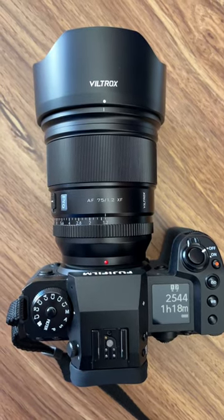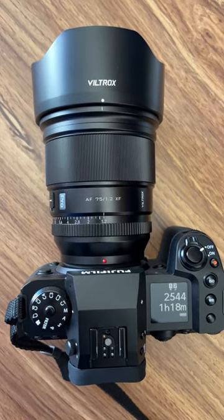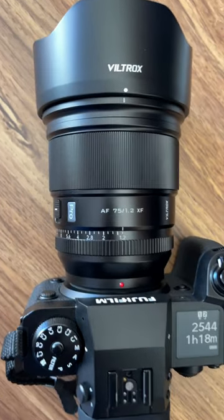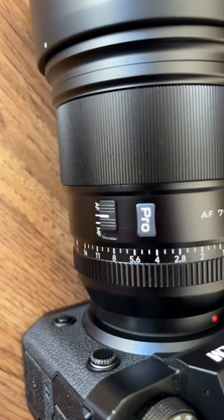Hello everyone. Here's a quick preview of this new Voltron 75 f1.2 lens and just a quick walk around of this lens so you can get a feel of it.